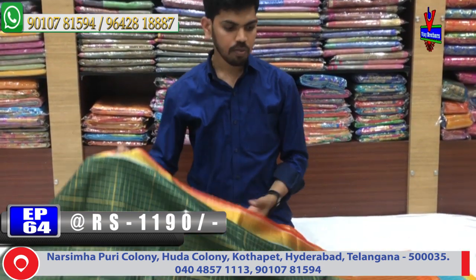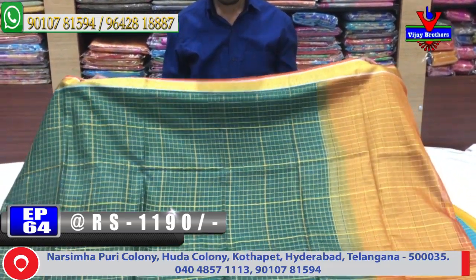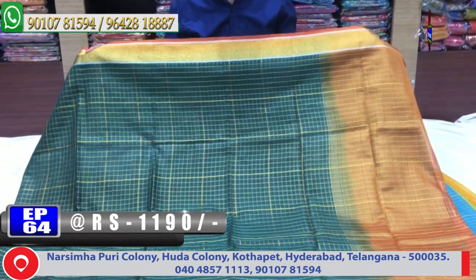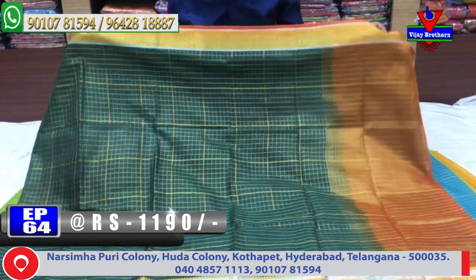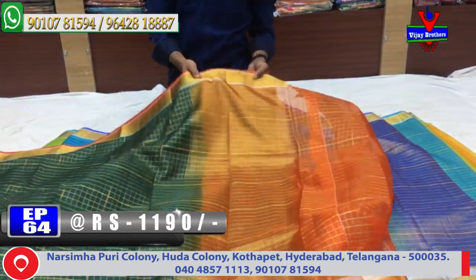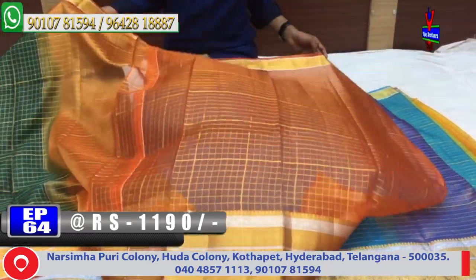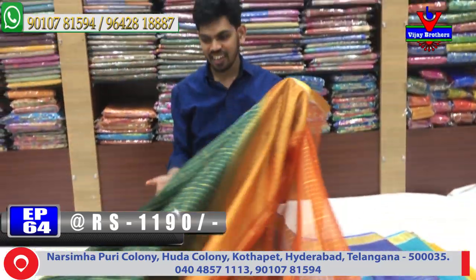The next color combination is bottle green and orange. Same design with continuing color combinations — middle color and border color combinations. Bottle green and orange color combinations with a contrast blouse. Cost is only 1,190 rupees.